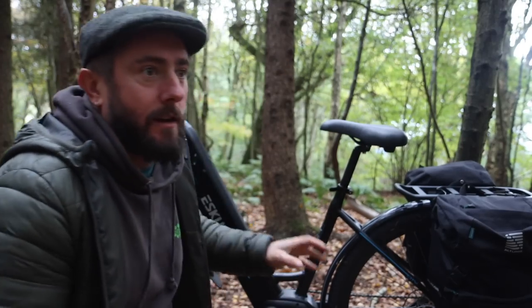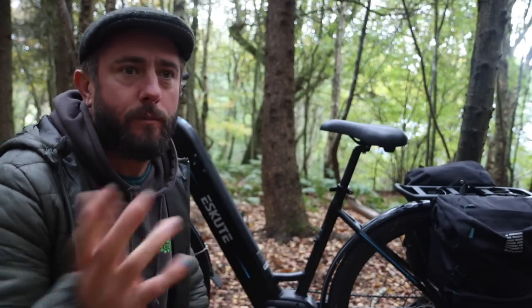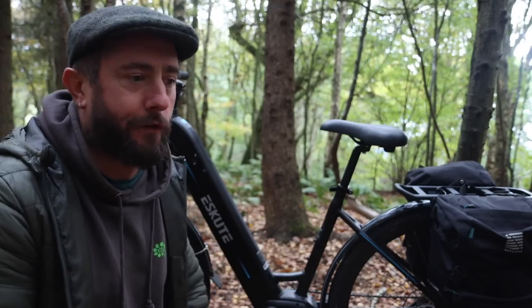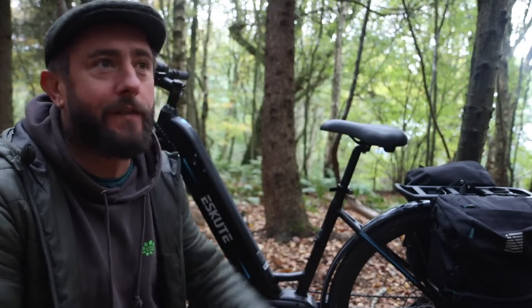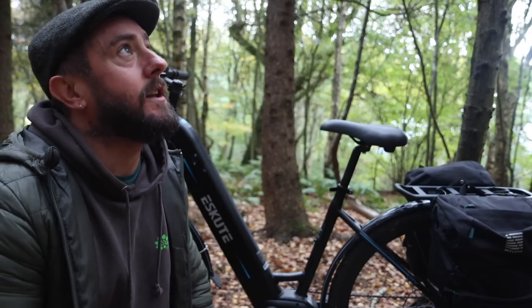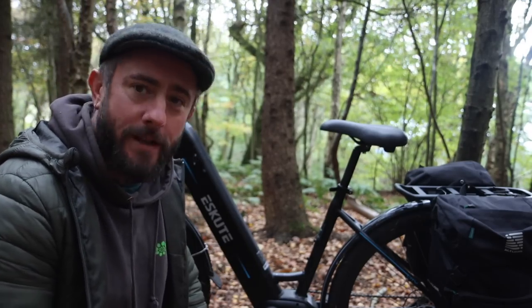That's the bike — now let's get those hedgehog mushrooms cooked up. I'm going to have a bacon and mushroom sarnie, make a little fire. I've got the Bush Box because I'm hungry, so we'll have that, sit and appreciate the woodland for a bit, then bounce. Let's get a fire going.